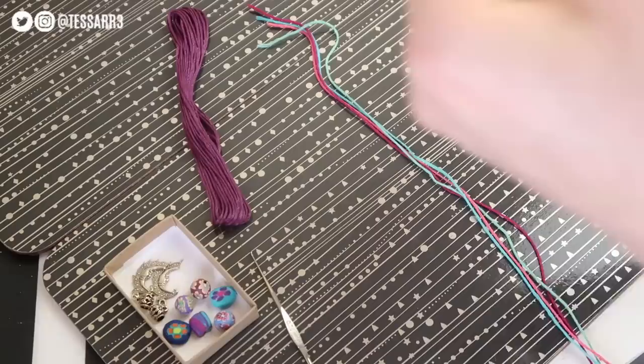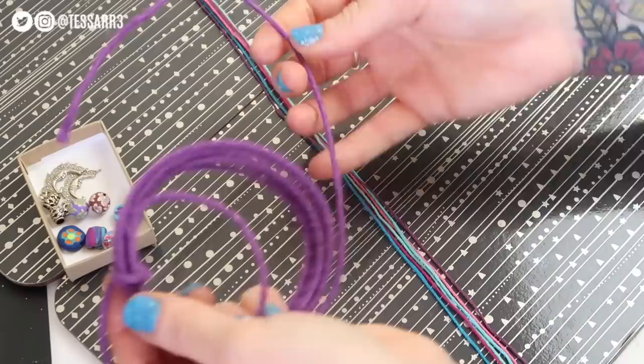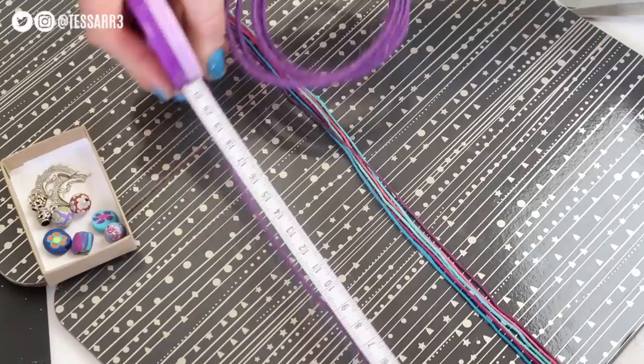Once you've cut all your coloured thread to about a metre and a half in length, you then want to take your crafting wire and make this the base of the hair wrap. However long you would like your hair wrap to be, this is where you would cut it. I'm using a tape measure to measure mine as I'd like mine to be about 22 or 23cm long. Taking my scissors, I'm just going to cut this into the size that I would like it to be.